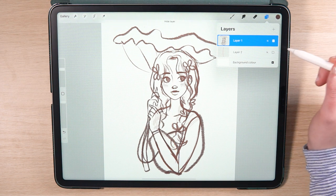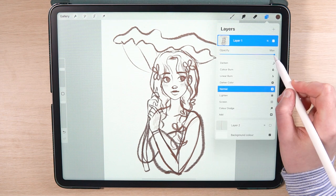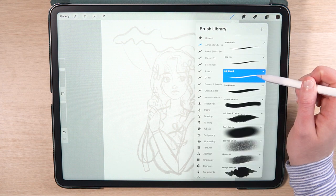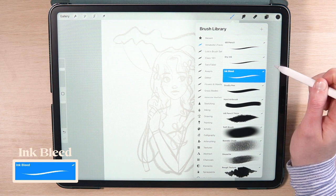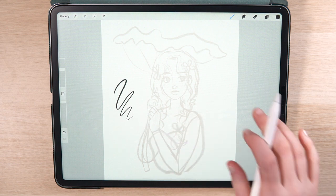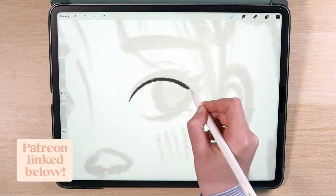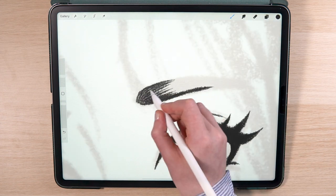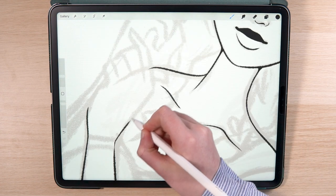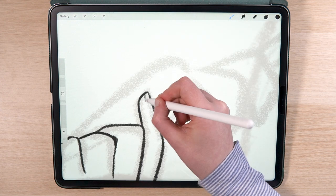Now I'm ready to move on to the line art. I'll be keeping the line art visible in the finished piece so I want to make sure it looks really good. I start by reducing the opacity of the sketch layer and create a new layer on top. For this illustration I'm going to use the ink bleed brush, which is a Procreate default brush. I like to begin with the facial features and work outwards from there. For this art style I tried to make all my lines smooth and precise. When I drew the hands I actually took a reference photo of myself holding an imaginary leaf so I could get the fingers right.